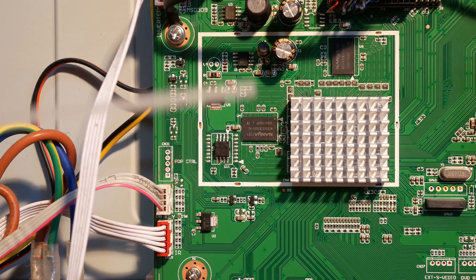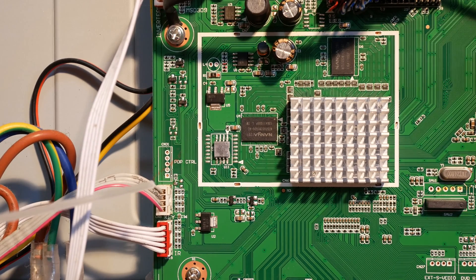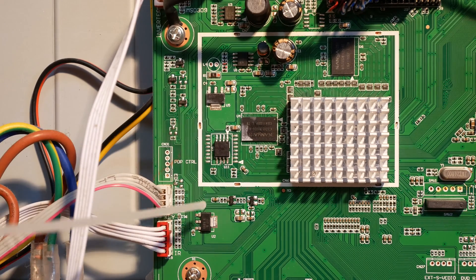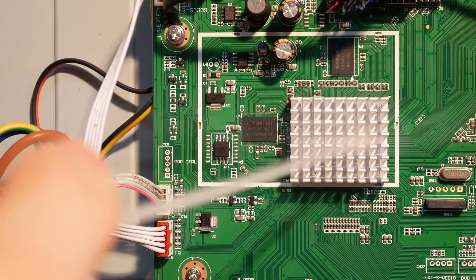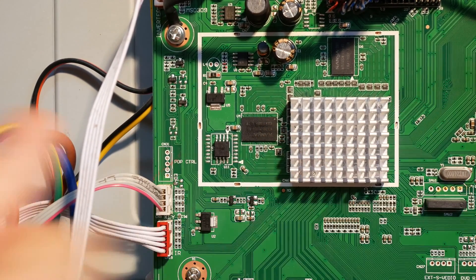Cold sprays are great tools, useful to diagnose intermittent faults caused by temperature changes. They usually include a thin tube so that you can point at a small point of the board. You just have to cool down a part of the board at a time until you find a section that changes its behavior with the change in temperature. You should also note that you can only spray directly on low voltage parts, as the cold surface will draw a lot of humidity and that could cause a short circuit.